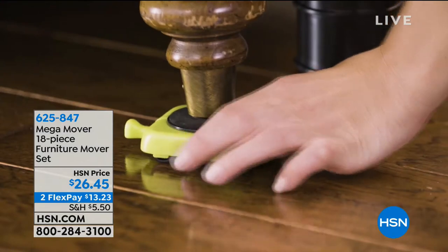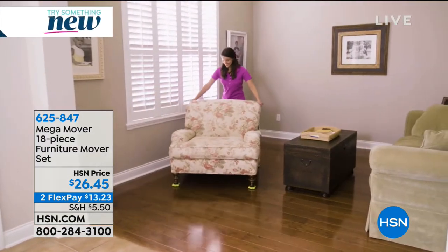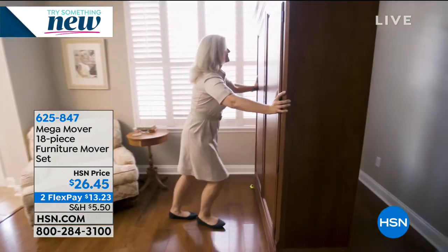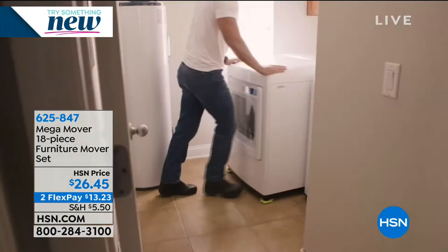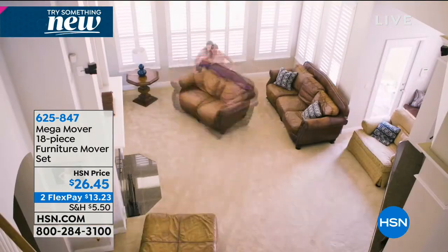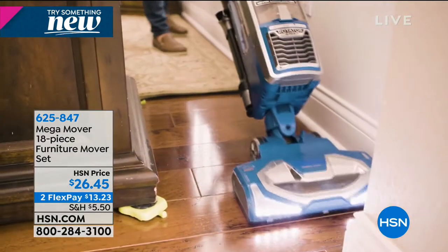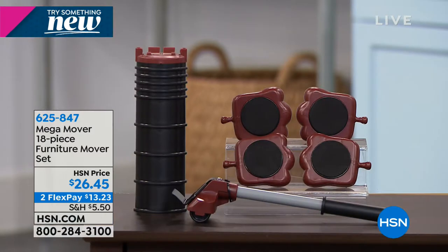Maybe you want to redo the feng shui in your living room, but you're like, okay, I've got to wait until my son's back in town so they can lift up all the furniture. Well, now you can do all of that yourself with the Mega Mover 18-piece furniture mover set. If you can lift up a can of soda, you can move a couch. If you want to refresh your house, sometimes just redoing the furniture and getting behind it when you're vacuuming makes a big difference.